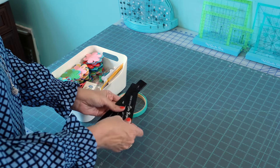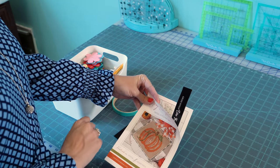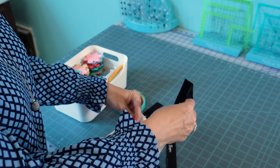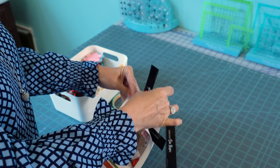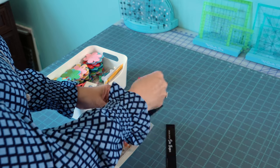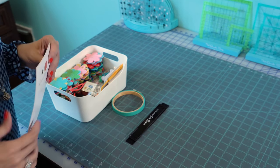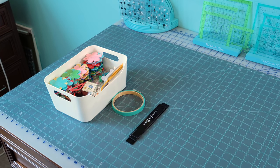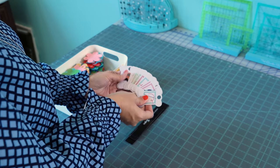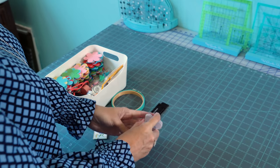I have lots of cross-stitch line keepers. I use these on patterns — you can put them horizontally or vertically to keep your place, and you can even use two at a time to highlight a certain square. I just pull them out as I'm doing a project, and when I'm done I put them back in. I also have floss biddies that I've already used stored in here so I can reuse them.